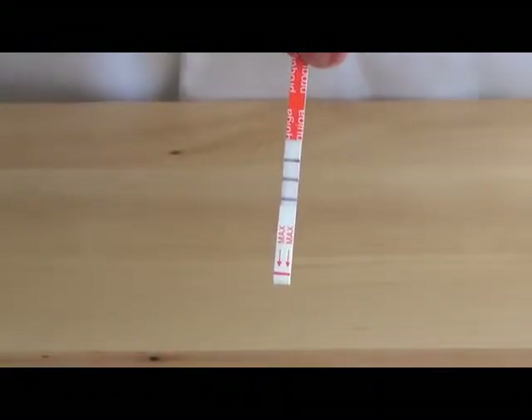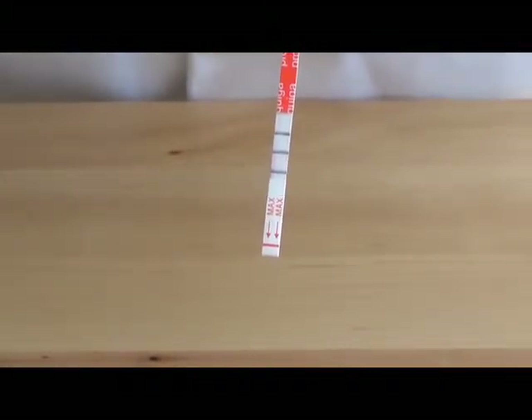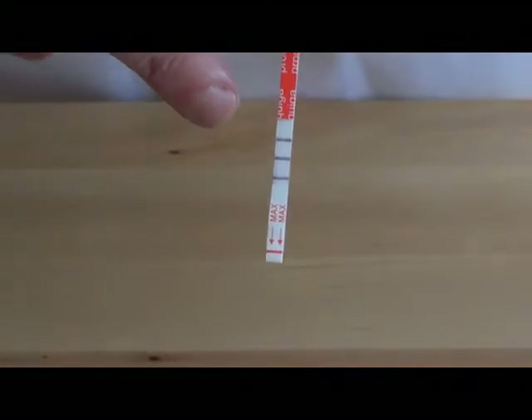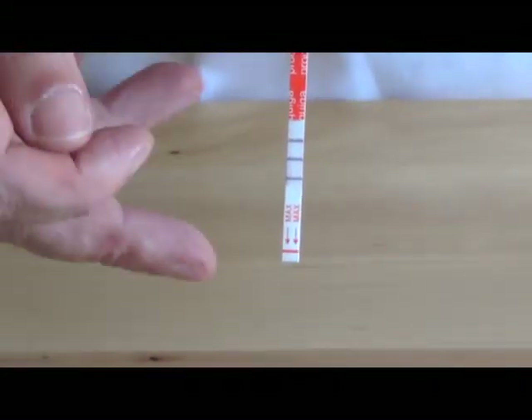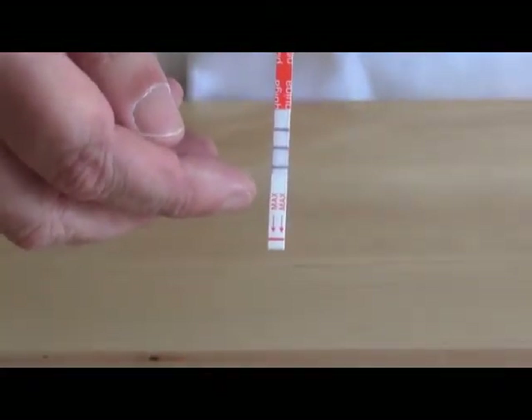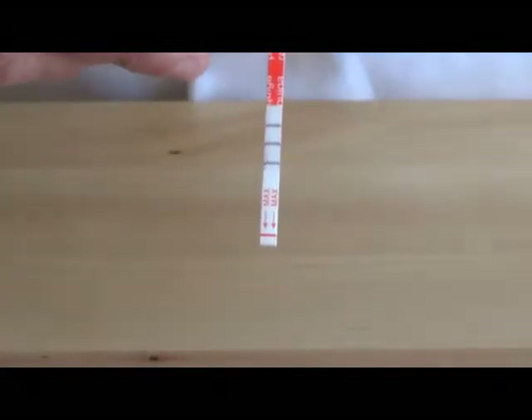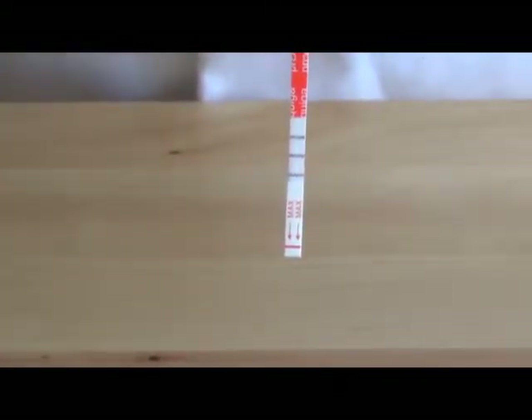This is the test strip, and as you can see there's a red section at the top — that's to hold it with. You don't want to touch anything further down than that as it may interfere with the test. Down at the bottom of the strip we have a minimum level and a maximum level for the milk. When you put it into the pot the milk should come in between these two lines and you'll get a good test.